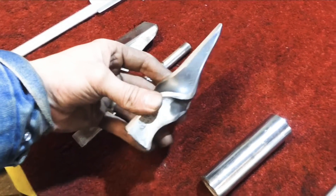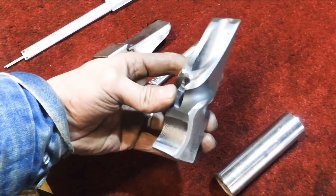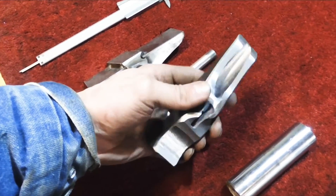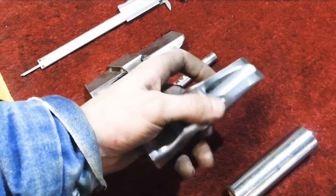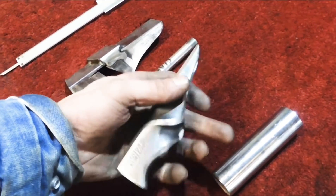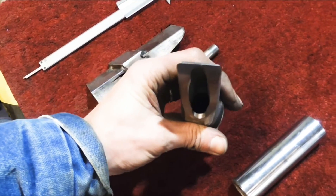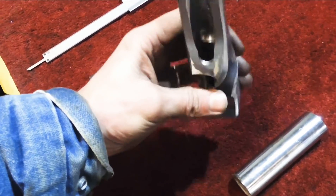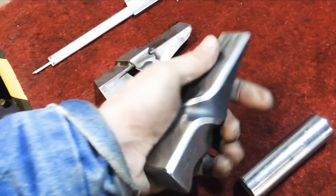So this is the head that we've got twisted, stamped, roughly machined out. We've got a lot of hand finishing left to do on that. Sand that up to about 2,000 grit after we've put the V in it for the claw. It's hollowed out, 17mm diameter hole all the way through, 15mm back from the end to save weight.